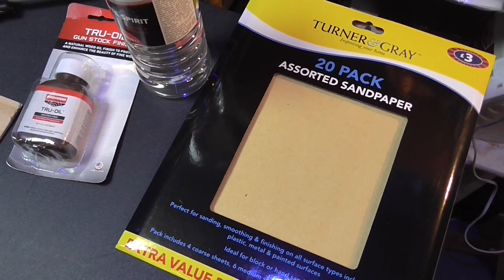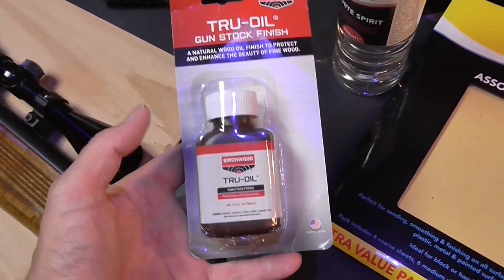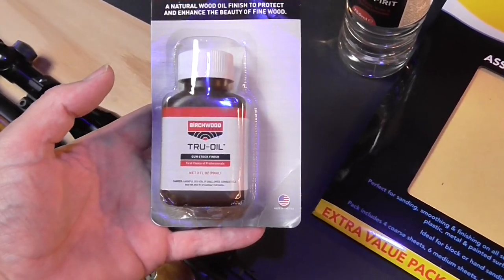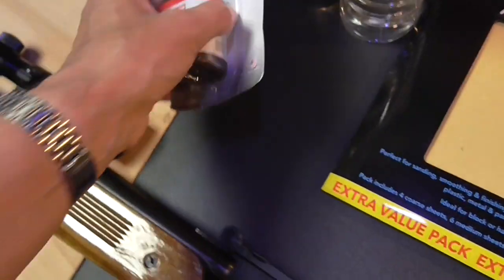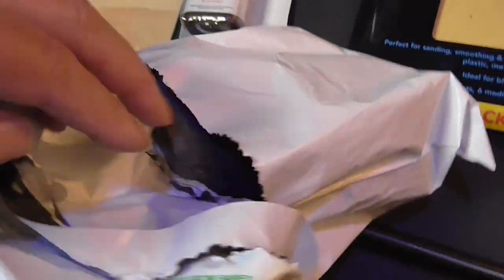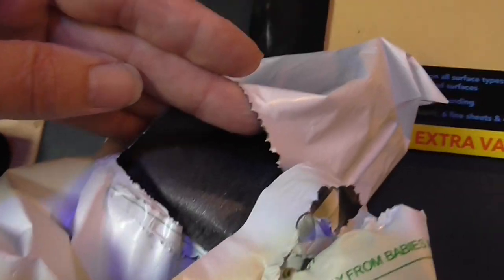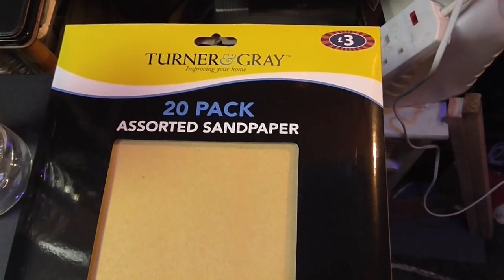For today's job I won't be using the True Oil yet — I'm just rubbing the gun down. But I'll show you: this is a True Oil, I think I paid £12.99 for it on eBay. I just typed in 'True Oil,' a big list of about 10 different ones came up, I chose this one and it arrived about three days later. I've also got some zero-zero grade steel wool — my son says get some gloves on because if little fragments penetrate your skin they can go rusty. And I've got a 20-pack of sandpaper — paid about three quid for that.